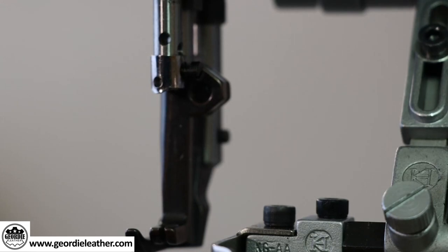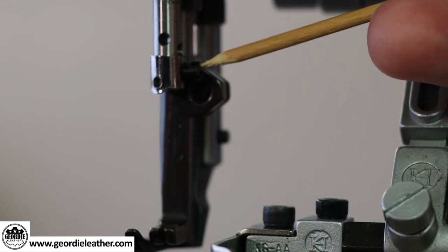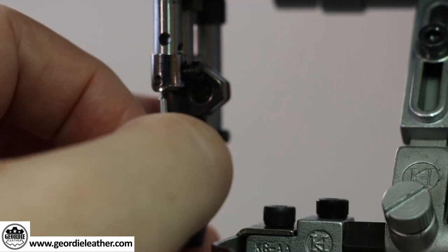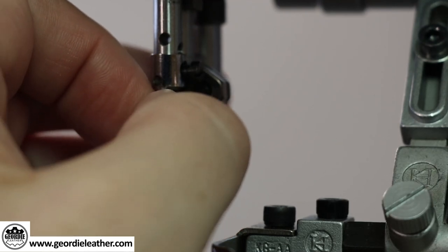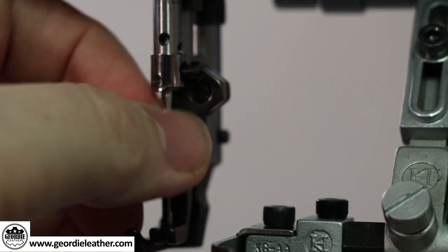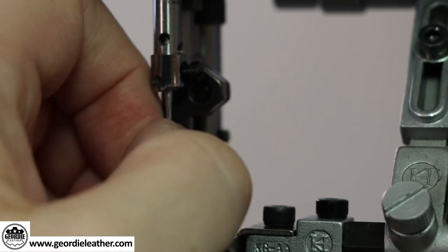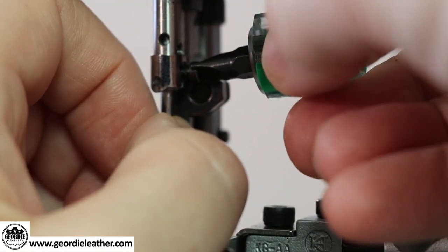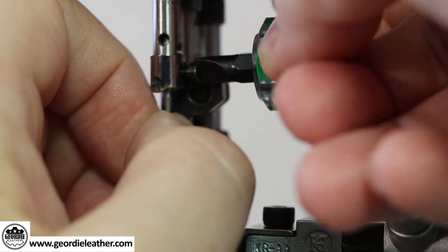Okay, that's all the technical stuff out of the way, and we'll start off by installing the needle. The needle holder has a little screw just here. Insert the needle making sure that the groove is on the left-hand side. Just push it in and slide it up until it stops, then tighten down that small screw.